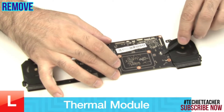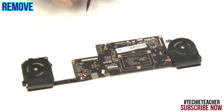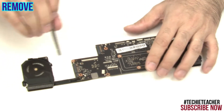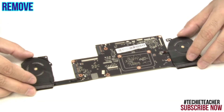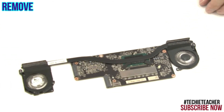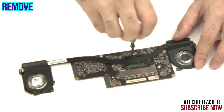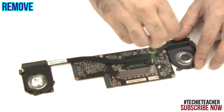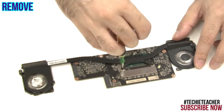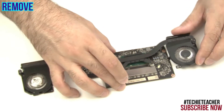Disconnect the fan cables. Loosen 3 captive screws. Lift up and remove the thermal module.